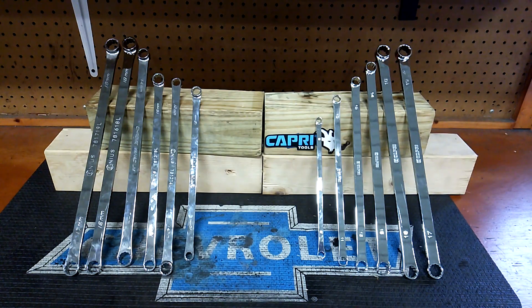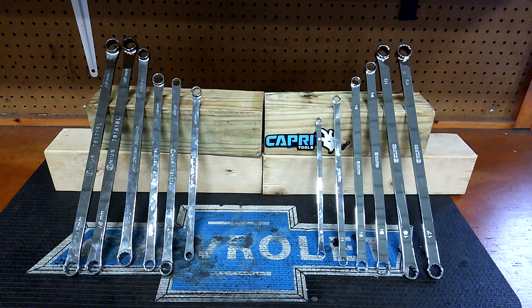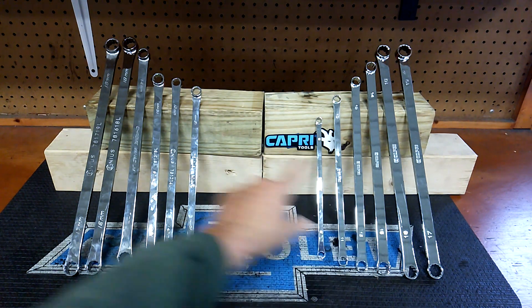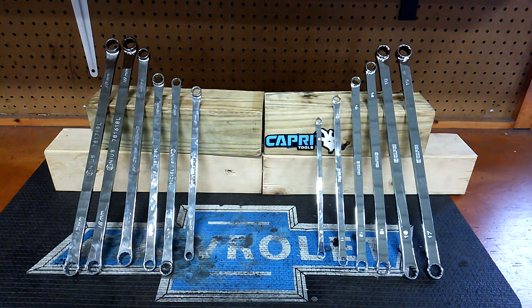Here we go guys. I have a request for this. I got the Genius on the left, Capri on the right. This is a head-to-head video. I've had this set for eight months. I've had this set for maybe two or three months. Which one do I like better? I'll tell you why which one I like better as we go here.